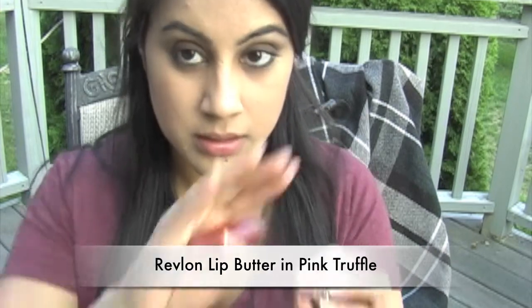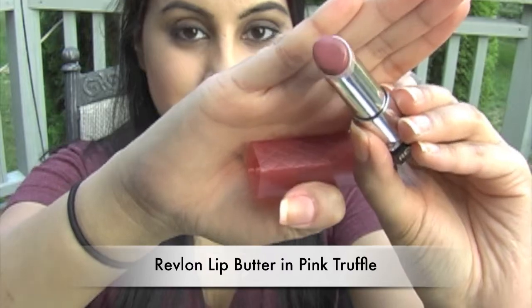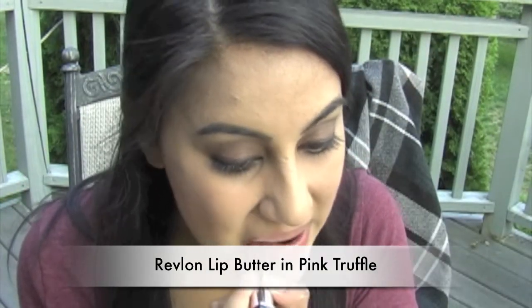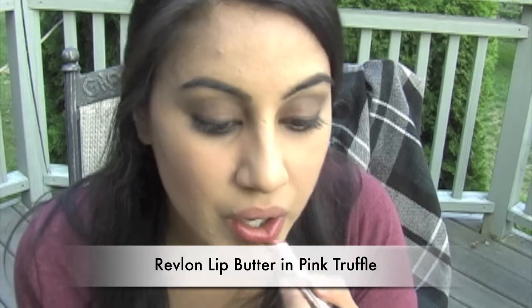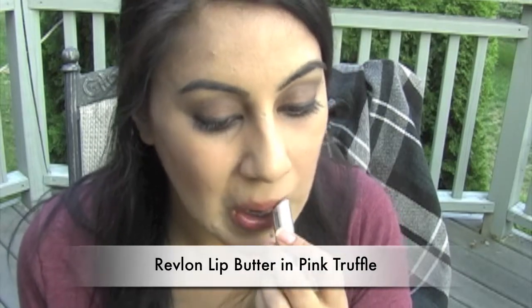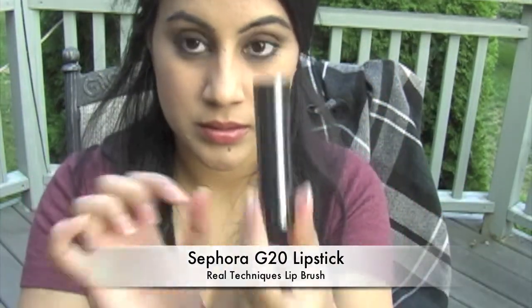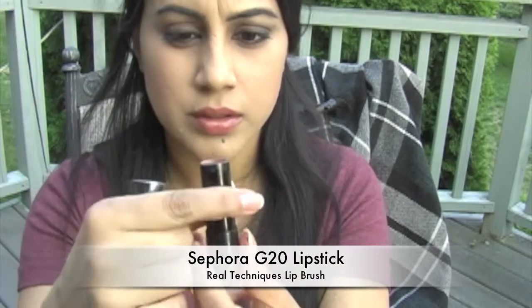I have pink truffle, which is a lot like sepia pink — actually it's almost 99.99% identical. The lip butters go on much more softly; I think it's because of the shea butter that it has inside. Next, I'm going to use one of my Real Techniques lip brushes, and use any old nude lipstick that you have and start applying it to the center of the lips and then work your way out. If Burberry had an ombre lip, this would be their ombre lip. Do the same thing for the top lip.